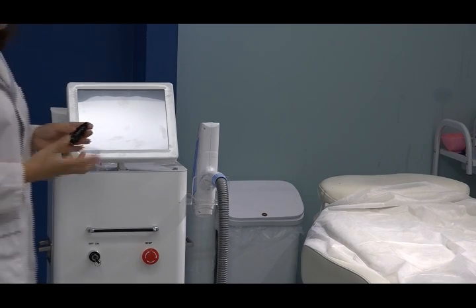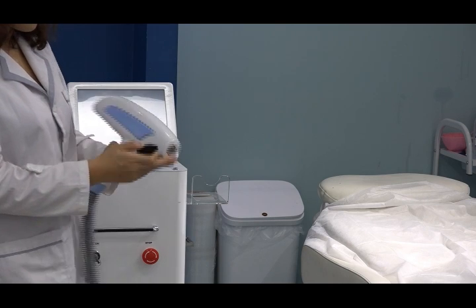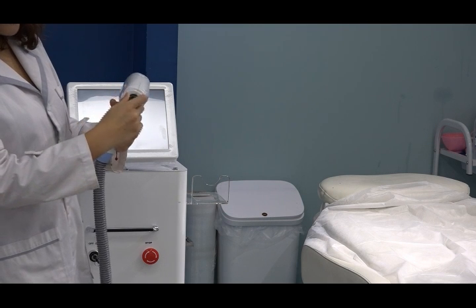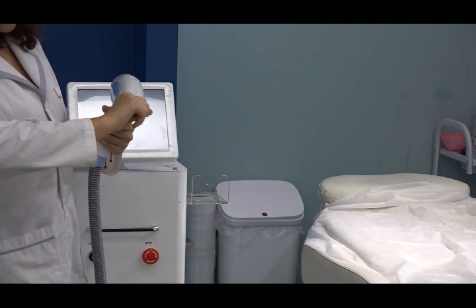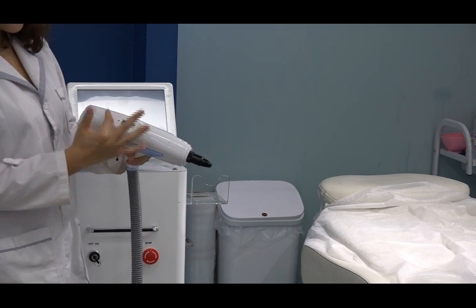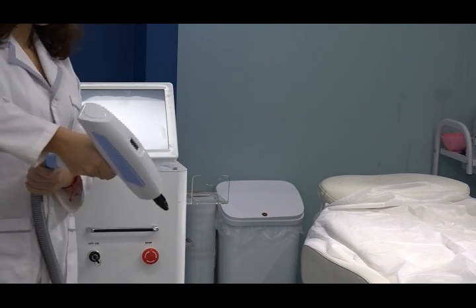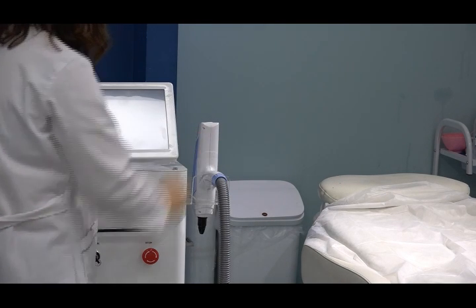For example, if you want to do carbon peeling, this is the handle. You can see the handle here — there is a button on it. You can screw the head on like this and tighten it. Here is a screen that shows how many shots you have already used. Press this button and it can work. This is the handle.